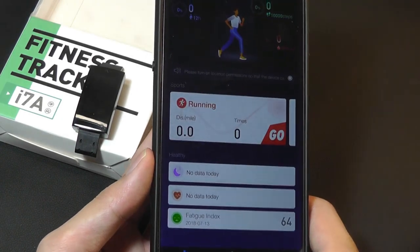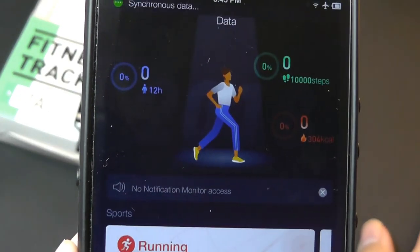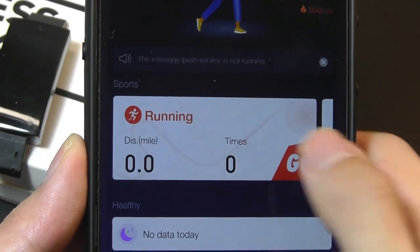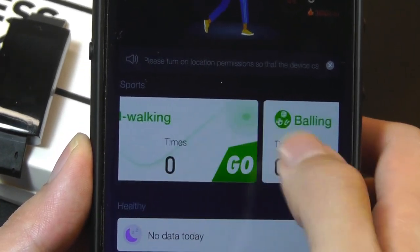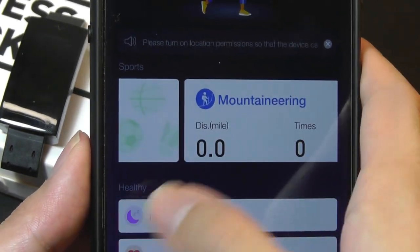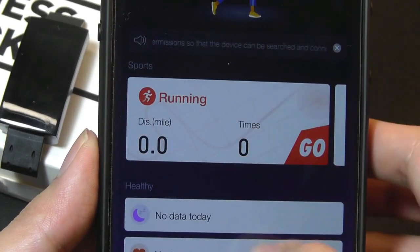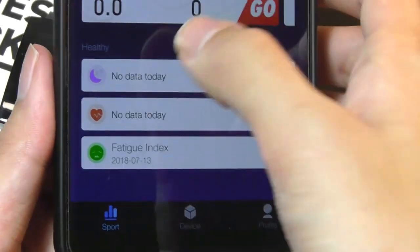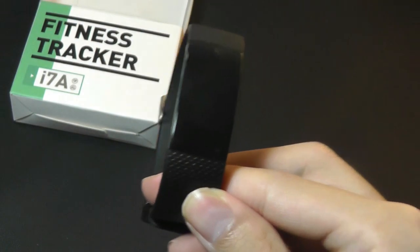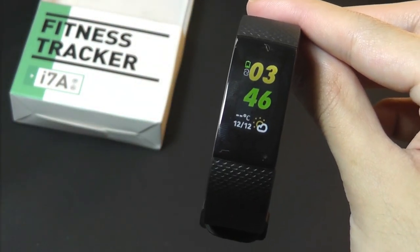Under the first tab in the app, we have basic data — pulling down refreshes it and shows the number of steps walked as well as calories burned for the entire day. The center tab is for specific sports like running, riding, speed walking, ball sports like soccer and basketball, mountaineering, and other sports — you can tap these to manually begin a sports tracking session. And down below we have sleep tracking information. Overall I find the app interface quite simple and easy to understand, and it's basically the same app we've been seeing from the company.